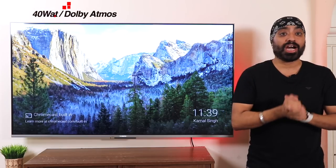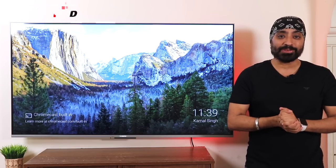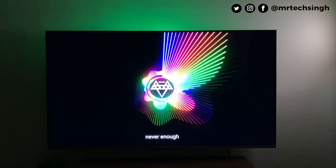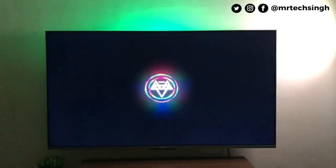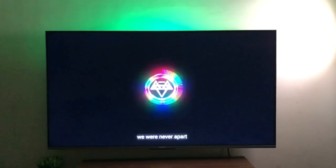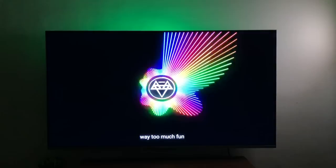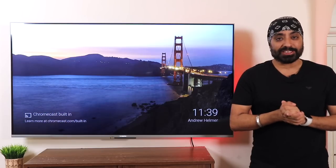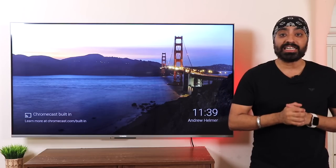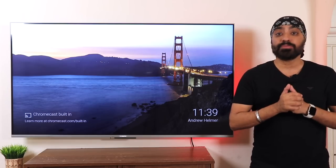Coming to the sound — it comes with 40W audio output with Dolby Atmos support. The sound quality was pretty impressive: good audible bass, clean mids, and crisp highs. The audio experience was really amazing, and that's because the speaker cavity on the Mi TV 5X is a lot bigger than most TVs, giving it a wholesome, richer sound.